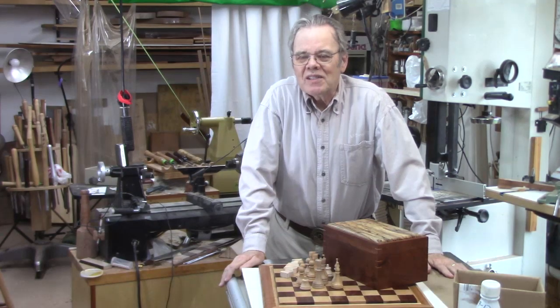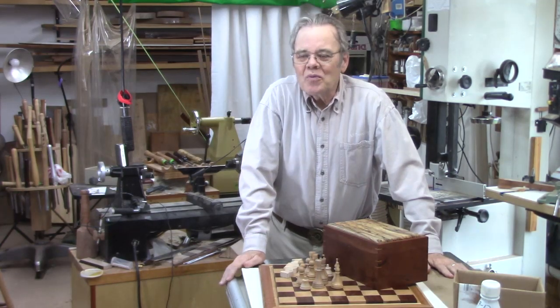Hi y'all, welcome to my shop. I want to talk to you today about something that's not quite woodturning, but woodturning related.